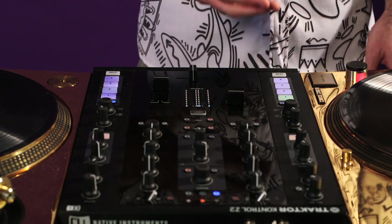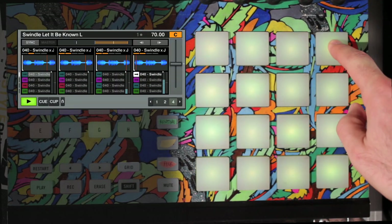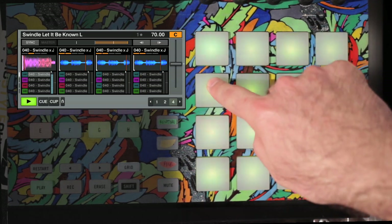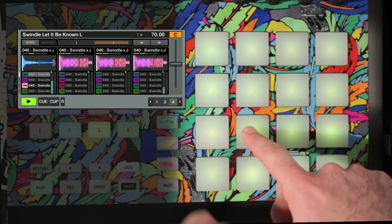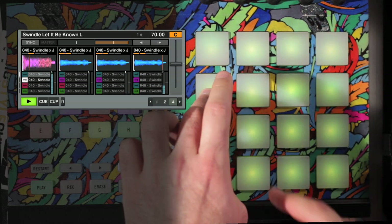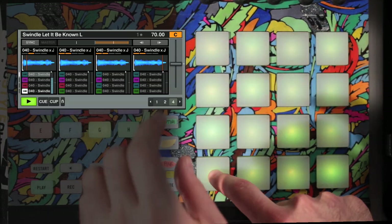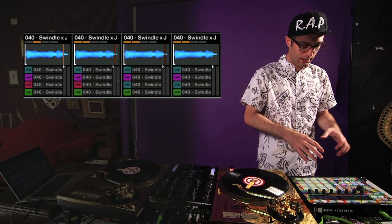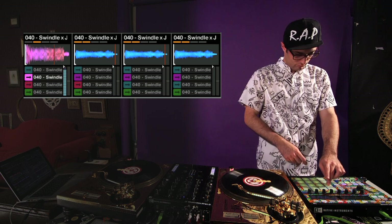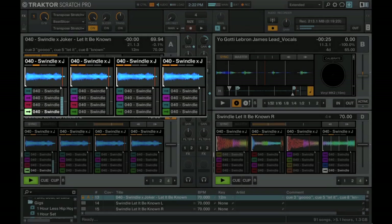I'm using these pads here simply to control the cue points. Then in deck C, I have a bunch of one-shot samples. I've sometimes manipulated them a little bit, and they respond to the touch like that. When I'm performing the routine, I'm just controlling these.